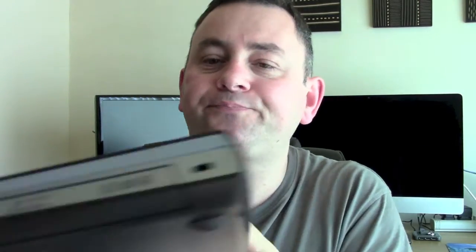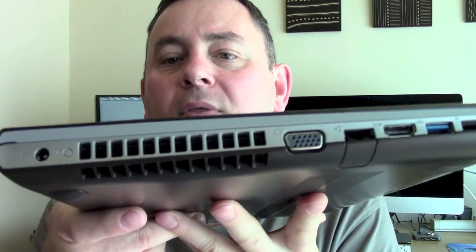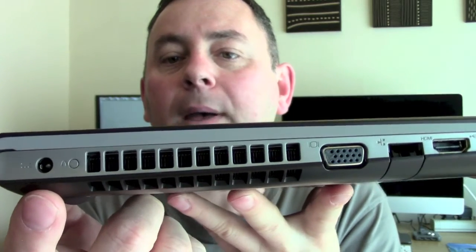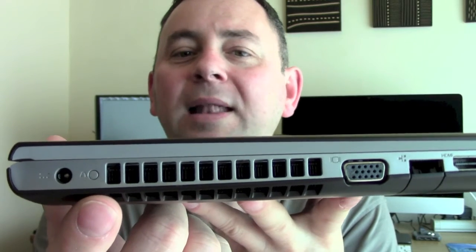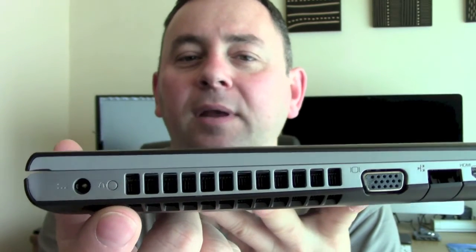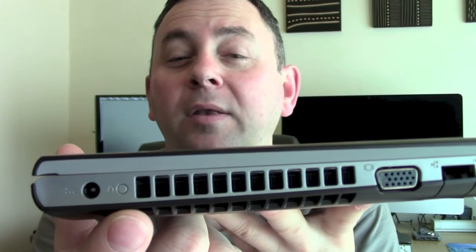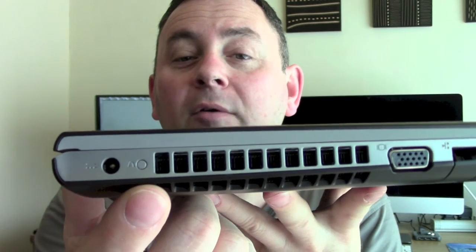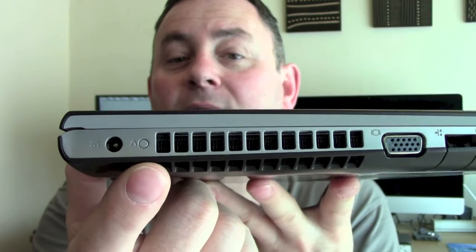On the front there are just a couple of indicator lights. On this side we have the power port. This button here is quite a handy feature — when the laptop is off, if you press it, it will turn the laptop on and give you some options: boot menu, go to the BIOS, recovery menu, things like that. It's very simple and very quick.